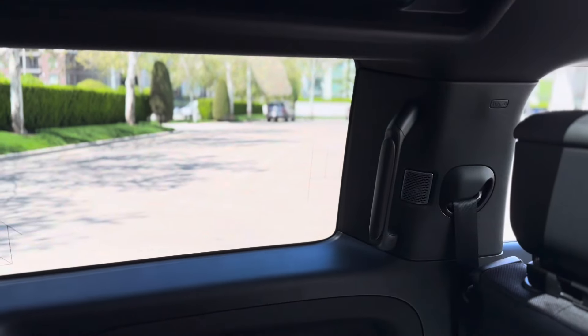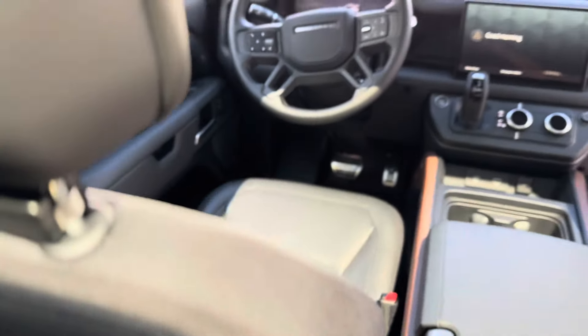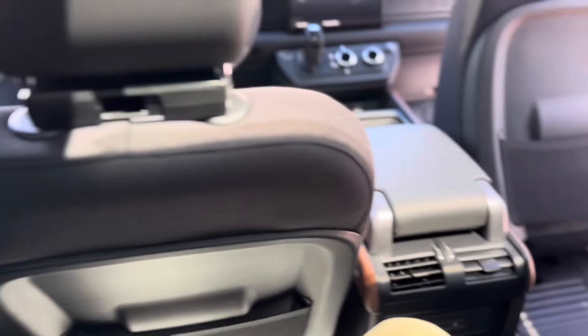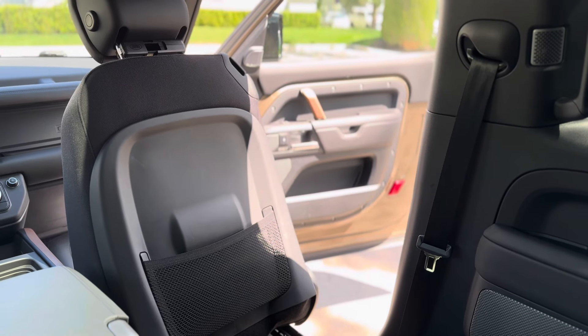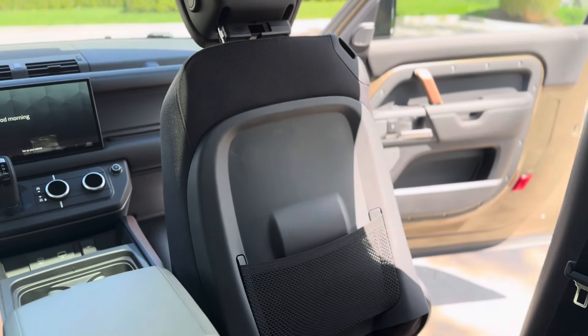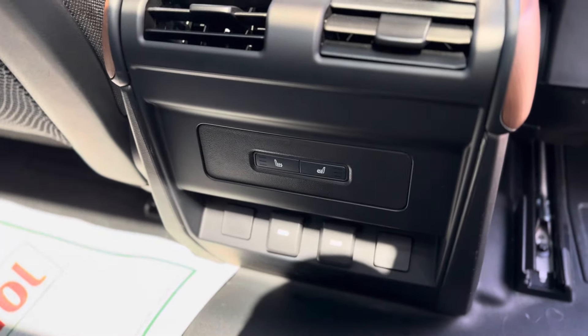We've got great visibility out both sides and out the front. I'm 5'8" and I've got plenty of room still — not too bad, and it's not too hard to get in and out of it. Also forgot to mention, it does have heated rear seats.